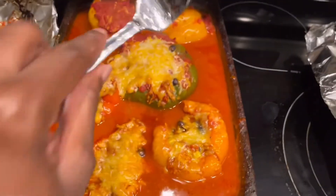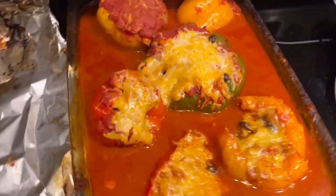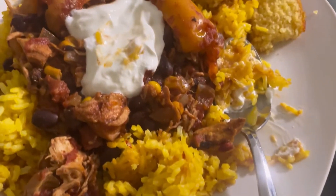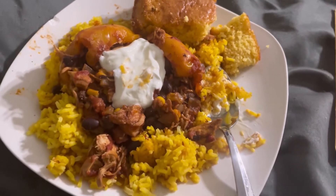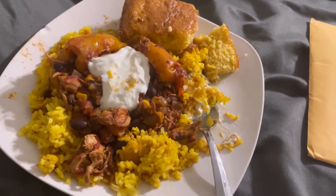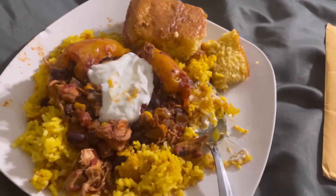Mine doesn't have cheese and my son's doesn't have cheese. The rest has cheese. I know it's delicious because they loved it and it wasn't even done yet.